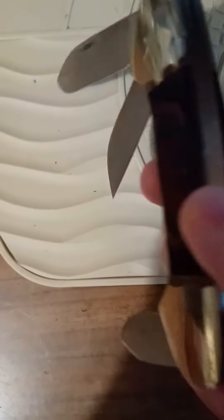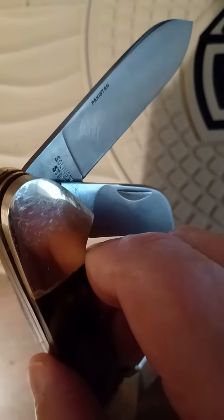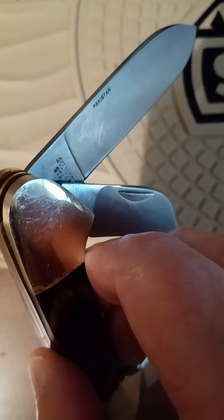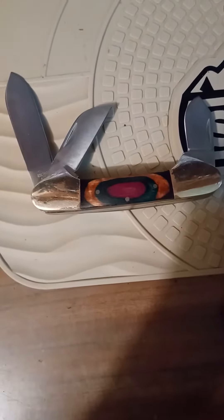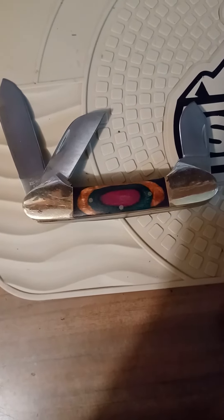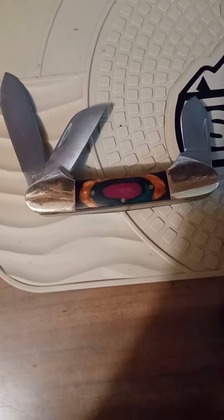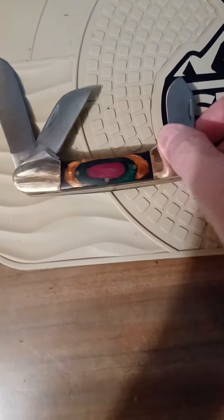It's good and heavy. And guess where it's made? Pakistan. Solid stainless steel. It's laid out like a stockman, though. It's kind of weird, I thought. But it's different, and I like different. It's heavy.